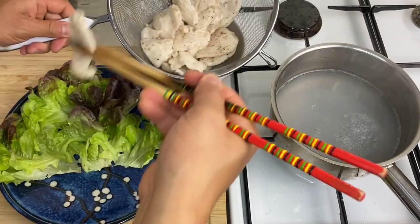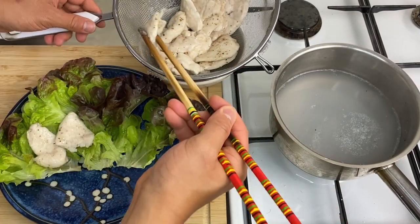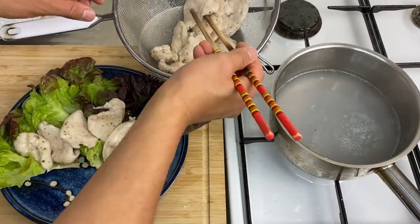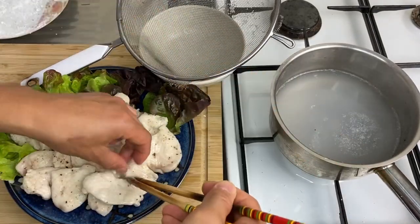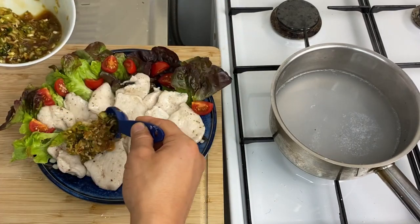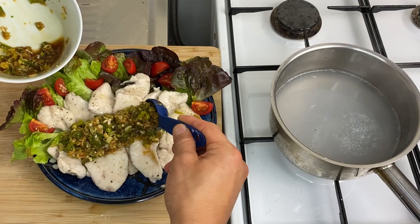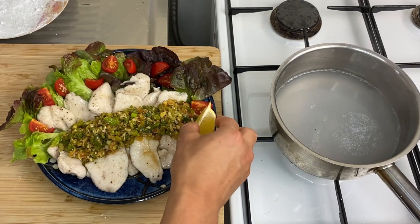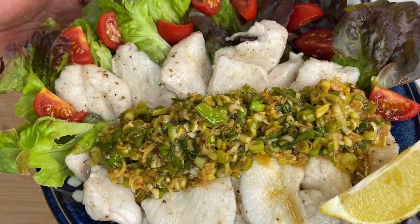Now let's plate this. I like putting the chicken over lettuce or some kind of leafy vegetable. I'll try to make a neat form, then pour the sauce over the top. Add a lemon on the side and it's finished. Let's eat!